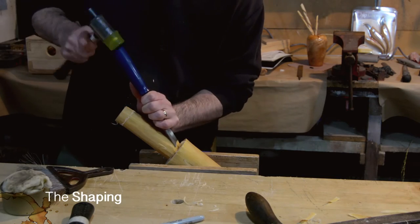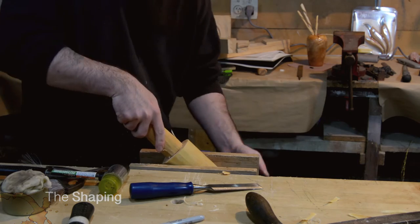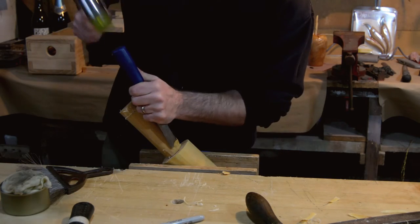For the shaping of the handle, I used a chisel to rough it out, and then went back to the draw knife and a spoke shave to get it to the right size.